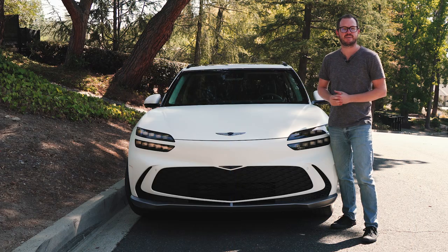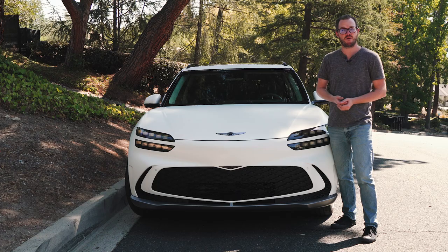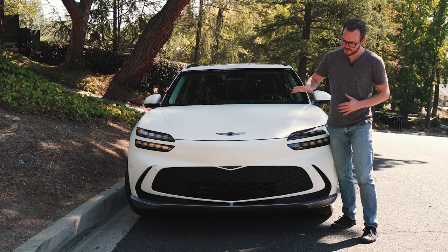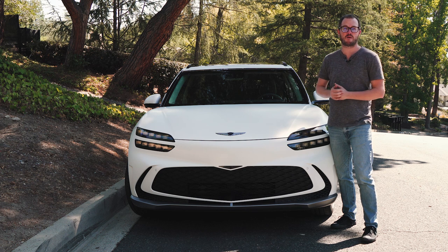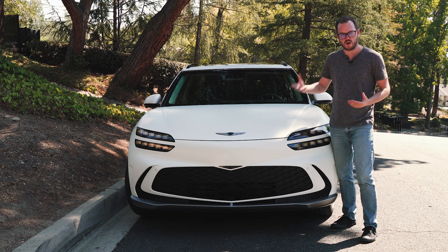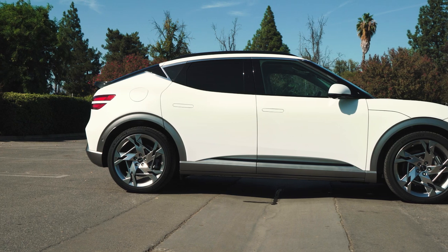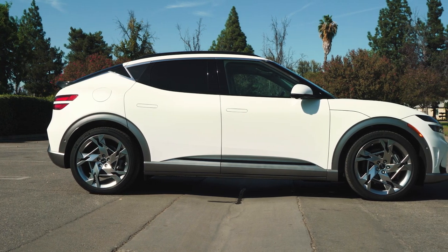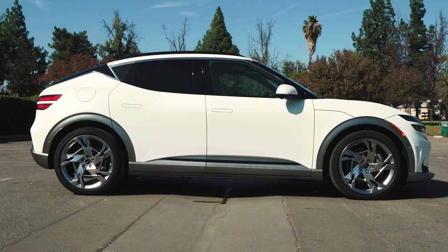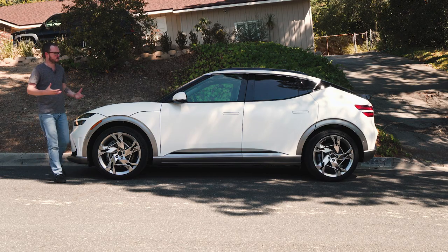Here at the front, the GV60 is immediately recognizable as a Genesis product, thanks to the four-line headlights and a big shield-shaped grille. However, on the GV60, that grille has been relocated very low on the front bumper rather than in between the headlights like you'd find on the G80 Electrified, and that's because Genesis wanted this car to stand out even among its own lineup. This car definitely looks like a product from the South Korean luxury automaker, but it's far from a copy-paste job of the GV70. From the side especially, the GV60 has a look all its own.